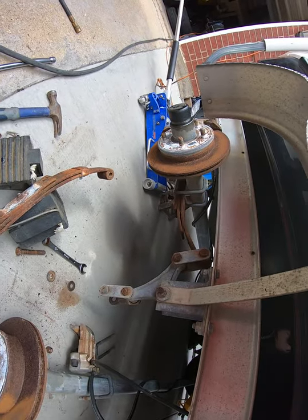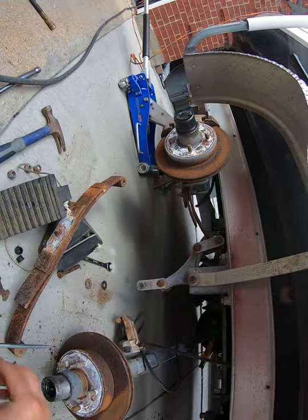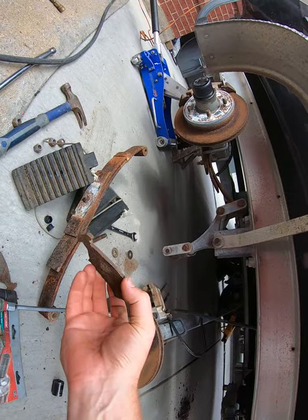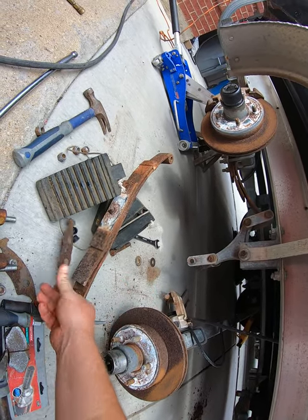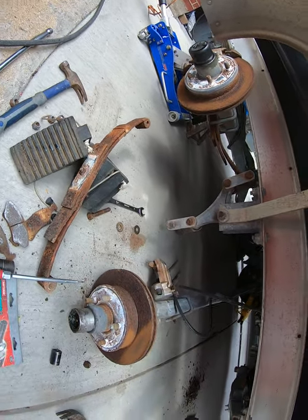I'm going to go ahead and replace all four leaf springs on the trailer. The brakes — that's another story. This is what I had left over on the brakes — not much of anything. They're just crap.